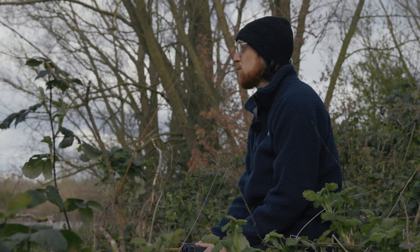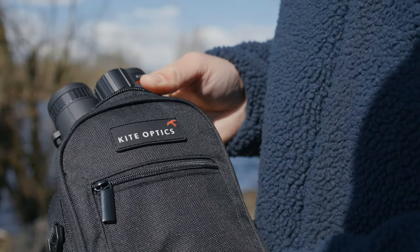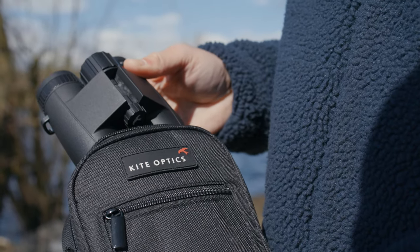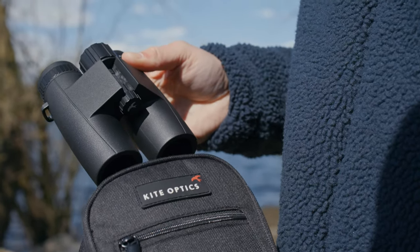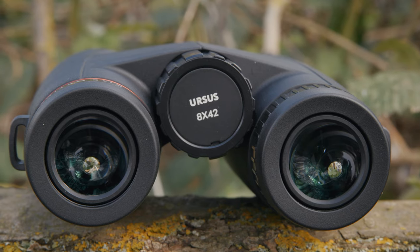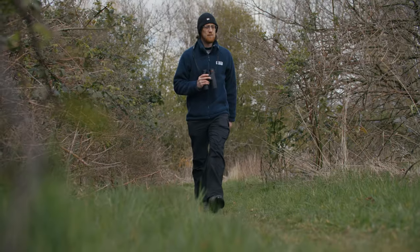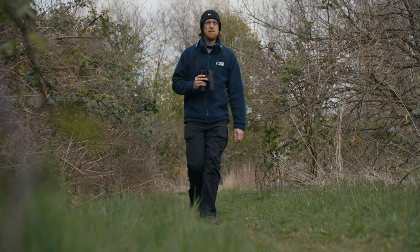If you're after a little more magnification but still don't want something too bulky, then there are two great all-rounders in the 8x42mm and the 10x42mm models. These both have a wider objective lens diameter than the travel size ones, so should perform better in low light and offer a sharper all-round image. The 10x42mm version of course offers that little bit of extra magnification.